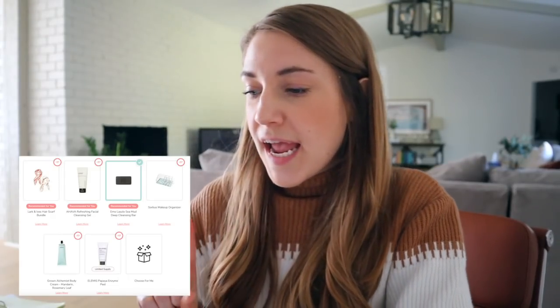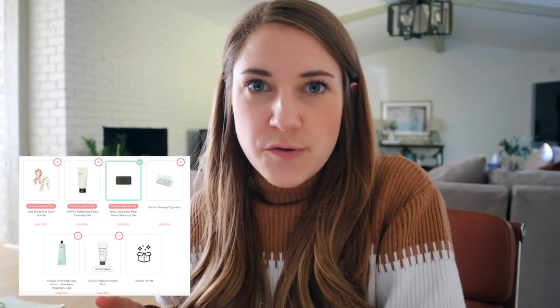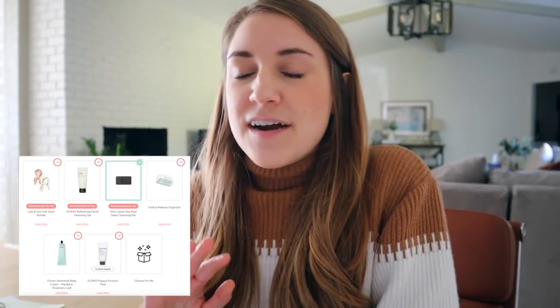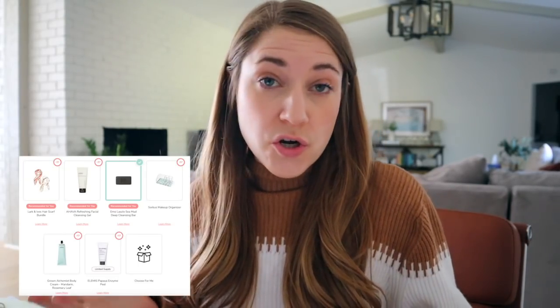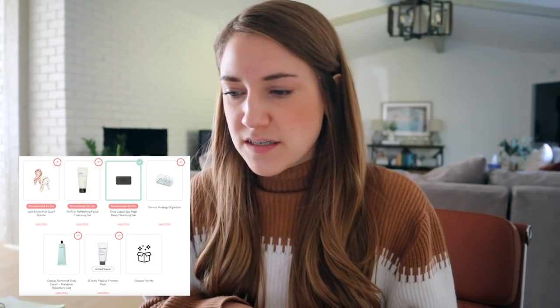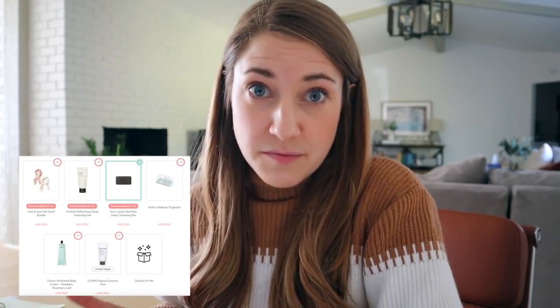For customization four, I went back and forth between the Larkin Ives Hair Scarf Bundle and the Erno Laszlo Seamud Deep Cleansing Bar. I ultimately chose the Deep Cleansing Bar because it's something unique in bar form and it doesn't have any wasteful plastic packaging — that was intriguing. I already have a couple of hair scarves that I love and don't need more than the three I have. I've had some things from the Grown Alchemist line before and wasn't super blown away, I didn't need lotion, I've had the Papaya Enzyme Peel before, and I have plenty of facial cleansers. I'm really excited to try that Deep Cleansing Bar.